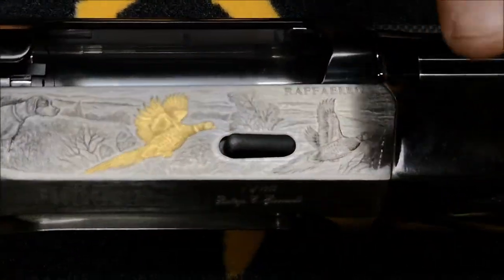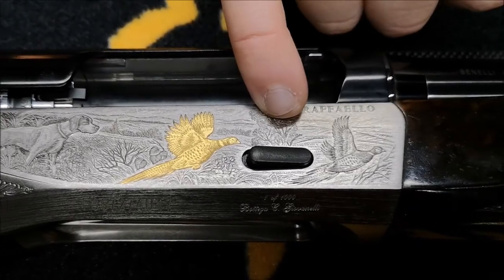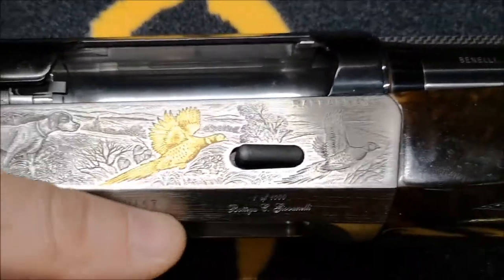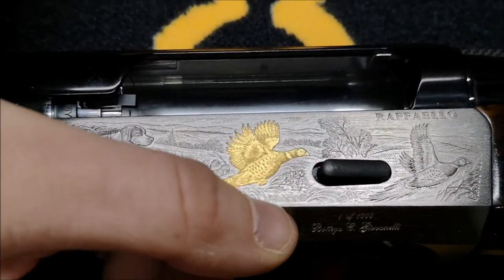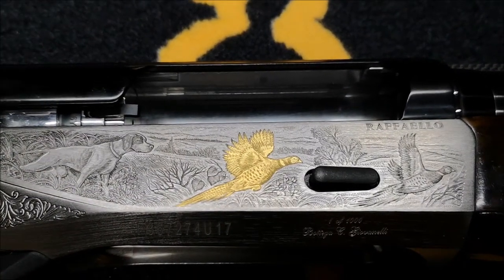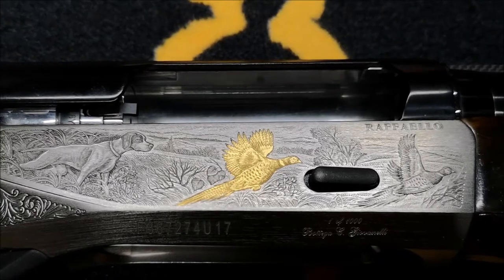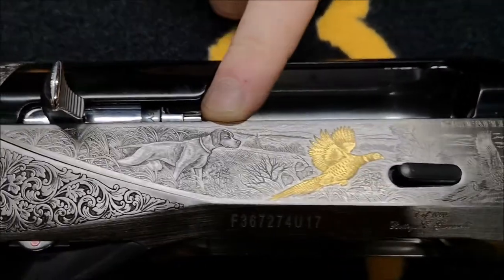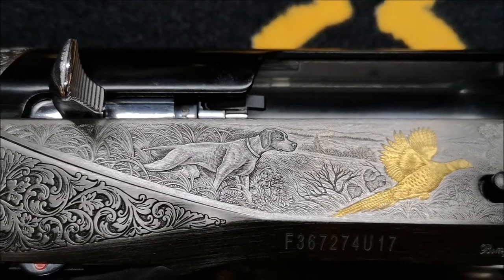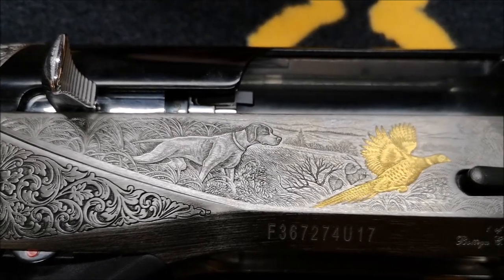Starting from the engraving — you've got a pheasant in the background, clouds, trees, and foreground reeds and grasses. There's a gold pheasant picked out on the side. Andrew's favourite part is either the gold pheasant or the dog — which is a pointer. The scroll work is beautiful, surrounded by grass and corn, with the whole game scene contained within the side panel.